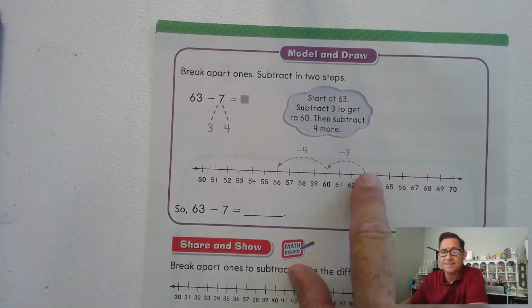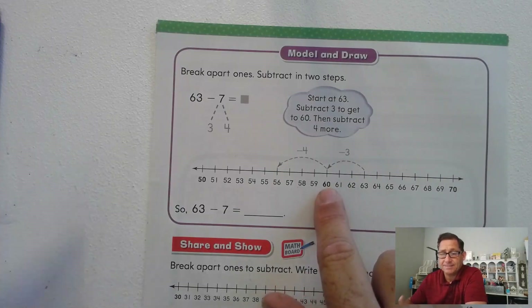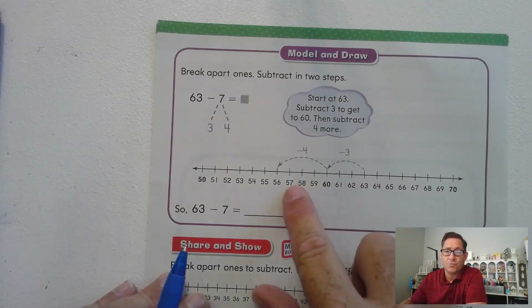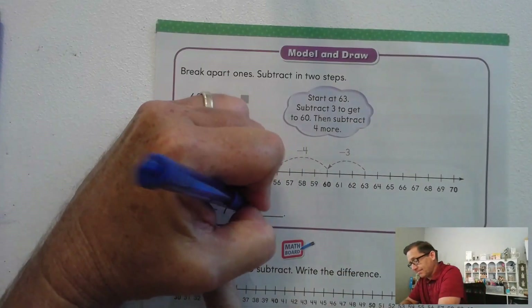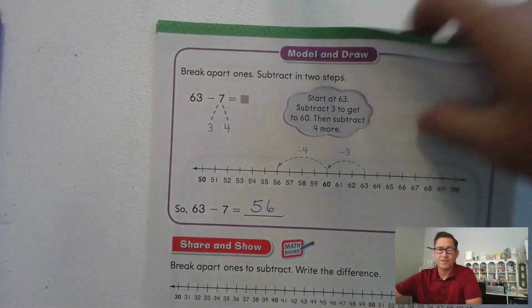On a number line, we're starting at 63 and we subtract 3 — one, two, three — so we're at 60, six tens. Now we have to subtract 4: one, two, three, four — we're at 56. So 63 minus 7 is 56. This is just one method for subtracting; there will be other methods, and you can use whichever makes most sense to you.